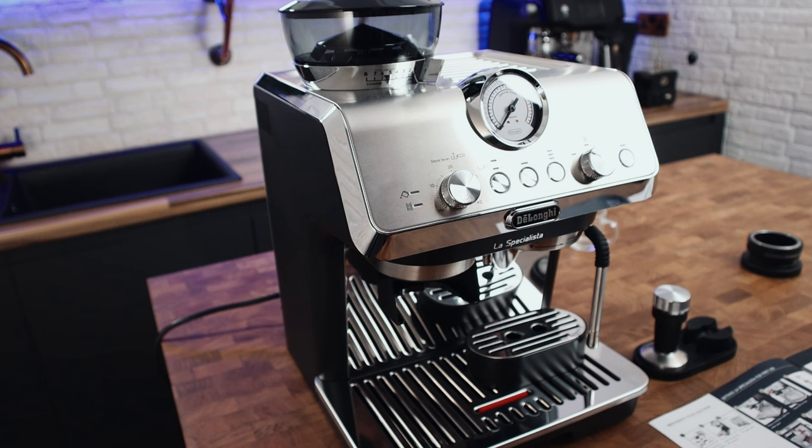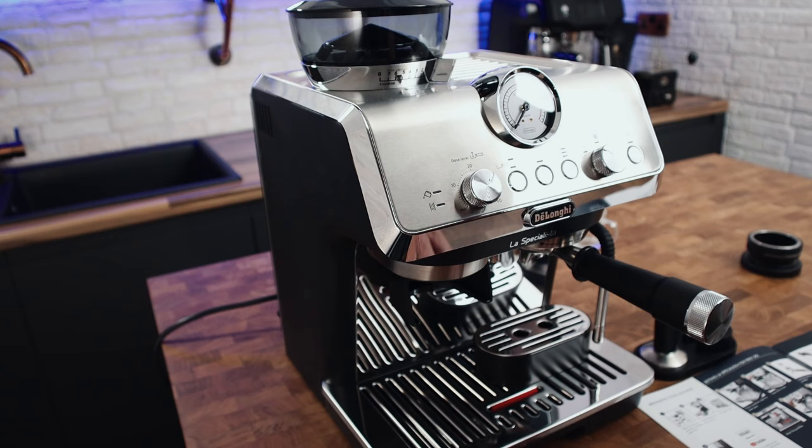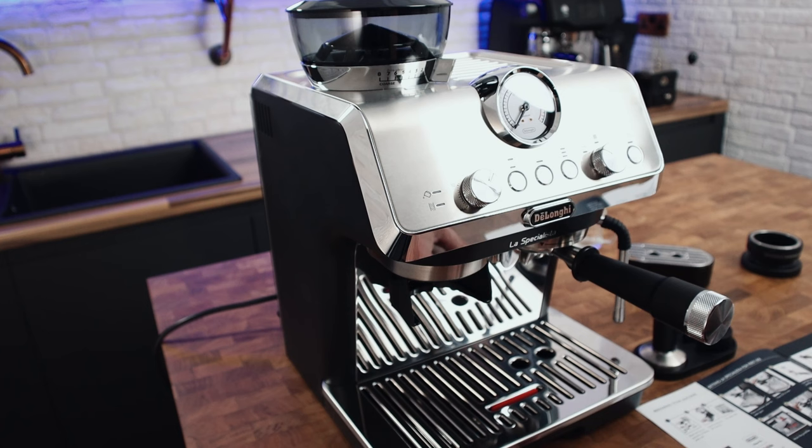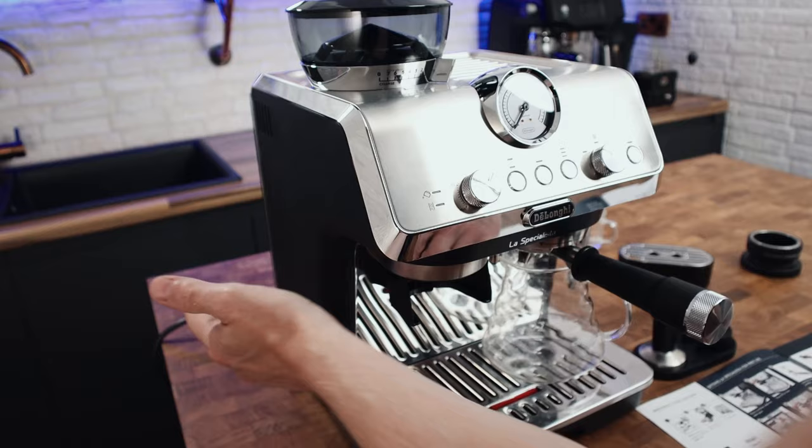Attach the portafilter. Push okay to rinse — I'm going to put a jug under the portafilter so I'm not filling the drip tray up. Turn it on — there's a button on the back left-hand side as you're looking at the machine. You can see it's warming up.